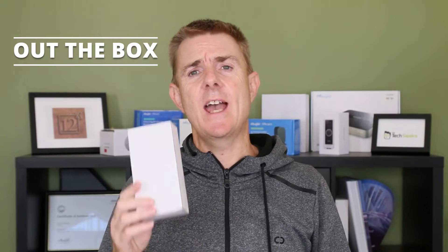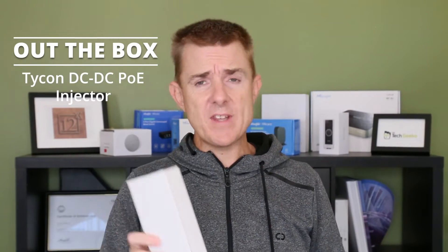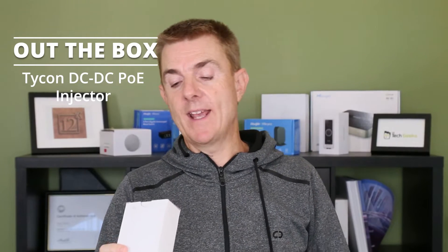Hi and welcome to this edition of Out the Box. My name is Paul Turr. We're going to have a look at what's in this nondescript box. This is actually a Tycon PoE converter — this happens to be a 24 volt to 48 volt, 100 megabit converter, but they're actually very similar across the whole range, so we'll use this to show you really what these are about.